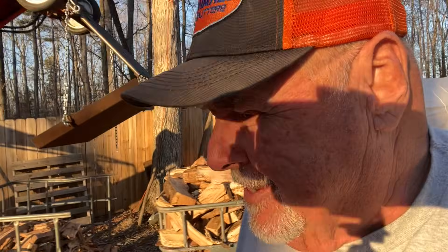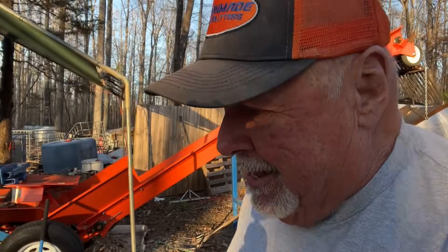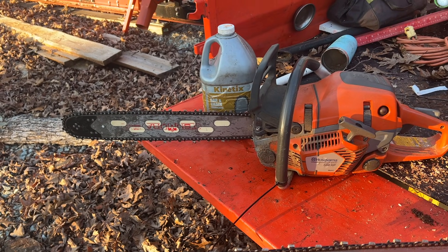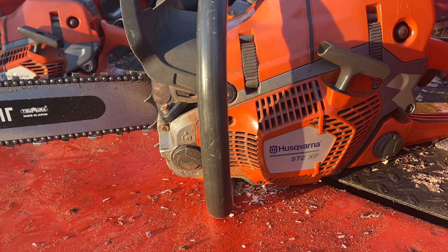But before we do that, I want to show you something I picked up this week that I really like. I've got seven Husqvarna saws dating back to 1978, so I'm kind of a Husky guy. I've got two Autotune saws: a 550 XP Mark II and a 572 XP. Prior to buying my 572, all my saws ran 20-inch bars, 3/8s, .050 on all of them so I could use the same chains. Then I bought the 572 XP to handle the bigger wood and I've got a 28-inch bar for it.